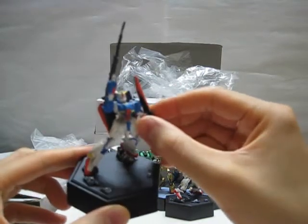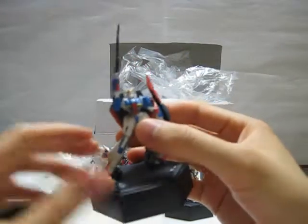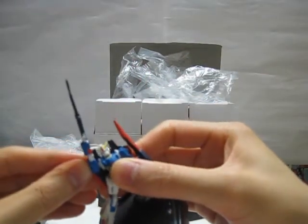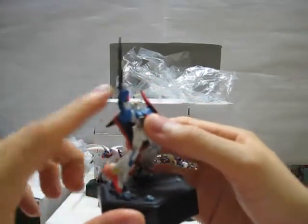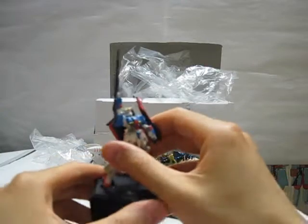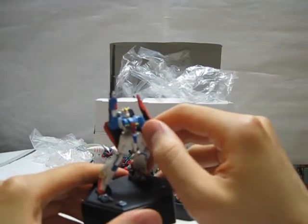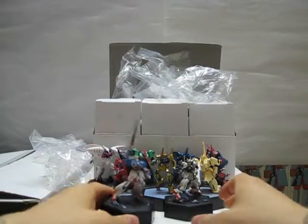This one is the Zeta Gundam, and it comes with a shield that you're supposed to put on the arm along with the gun. I definitely look forward to purchasing the High Grade Universal Century version of the Zeta Gundam at some point.